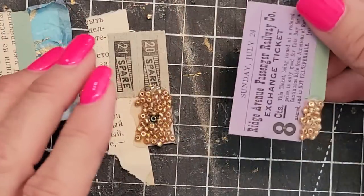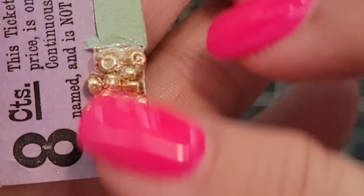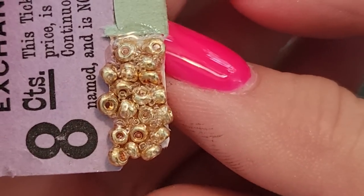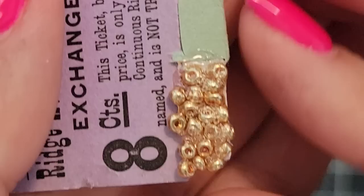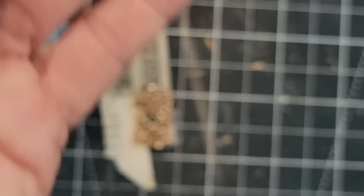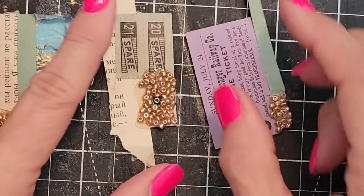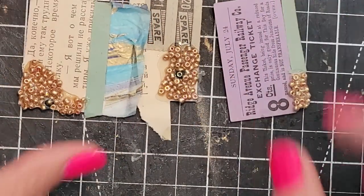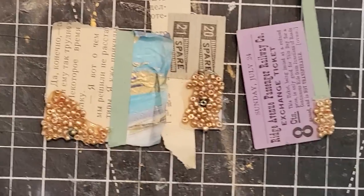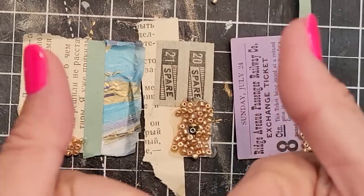The last one was Mod Podge on top. I didn't think this one was going to be nice or work, but I honestly don't see an appreciable difference. So whatever you have on hand — any of those three will work. They all look great, they all seem to do the job.